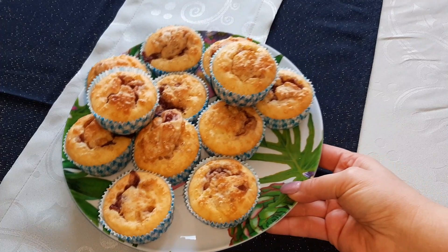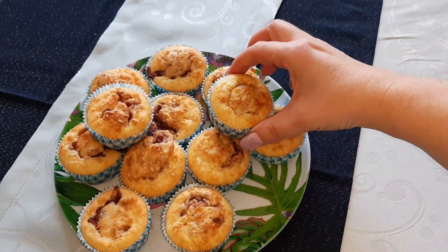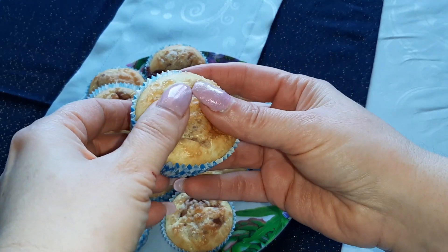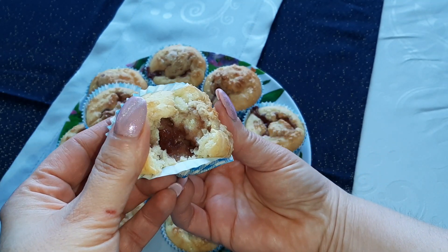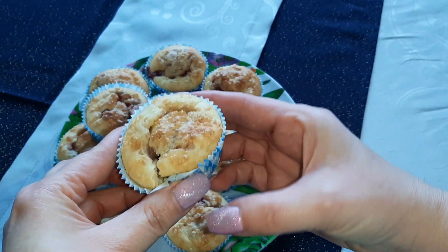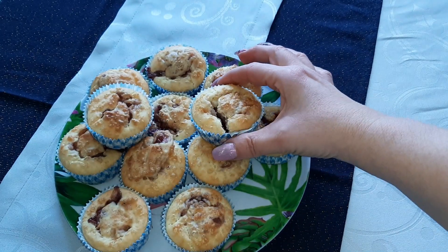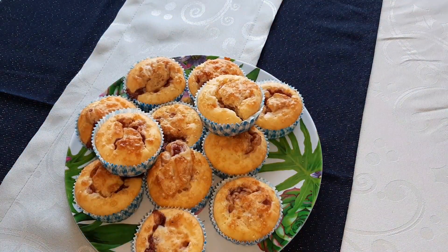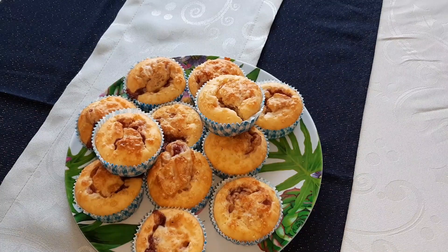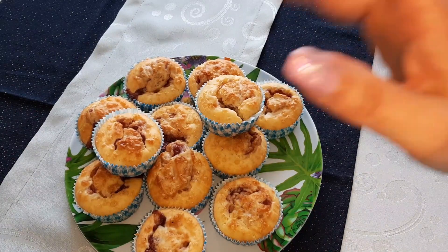Et voilà des muffins à la confiture, encore tout chauds ! Voilà, j'espère que vous avez passé un bon moment avec moi. N'hésitez pas à vous abonner si ce n'est pas encore fait, vous pouvez liker, partager, et je vous dis à bientôt pour une prochaine vidéo, bye bye !